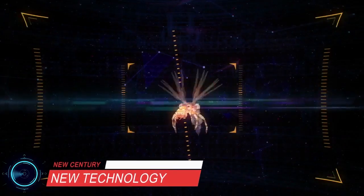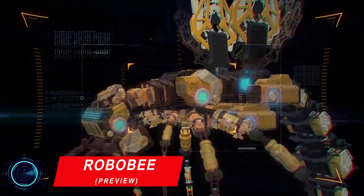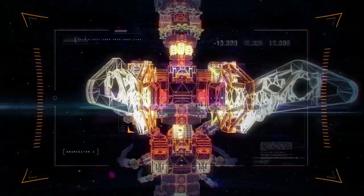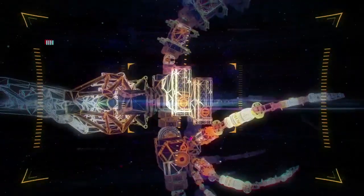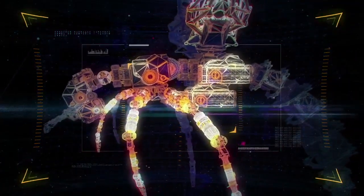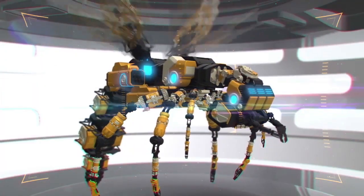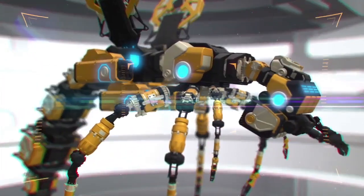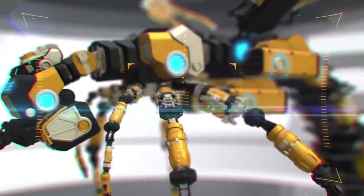Inspired by the biology of a bee, researchers at the Wyss Institute are developing robo-bees — man-made systems that could perform myriad roles in agriculture or disaster relief. A robo-bee measures about half the size of a paper clip, weighs less than one-tenth of a gram, and flies using artificial muscles comprised of materials that contract when a voltage is applied.